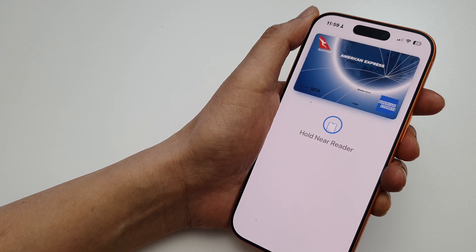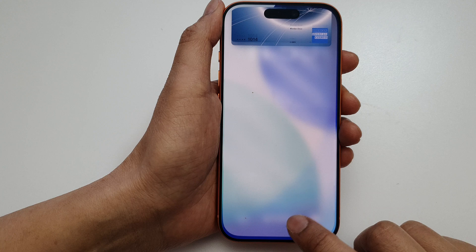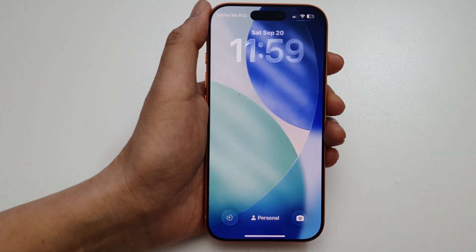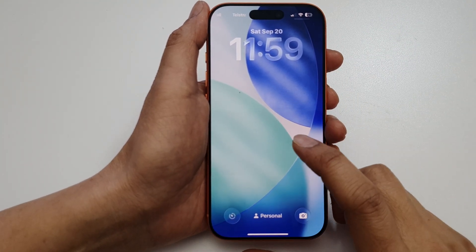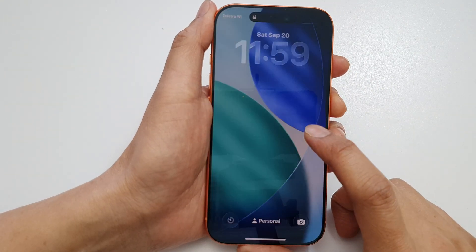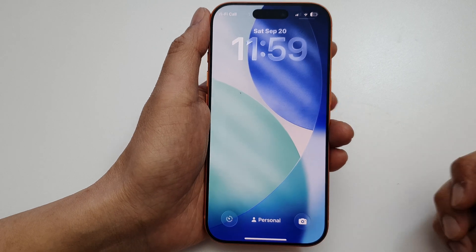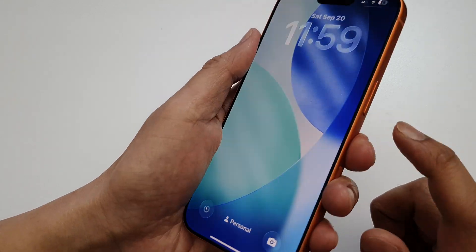How to quickly access Wallet and Apple Pay on the lock screen on the iPhone 17 or the 17 Pro. First, make sure that you have already added your payment card to Apple Wallet. If you haven't added a payment card, you won't be able to open it.